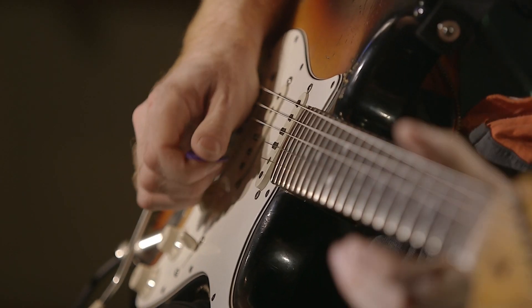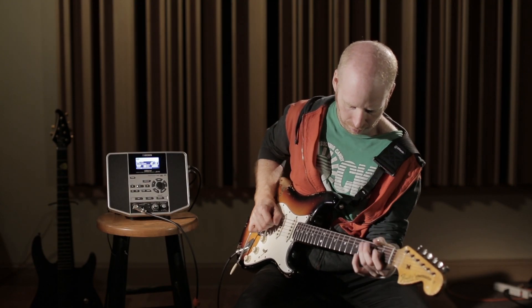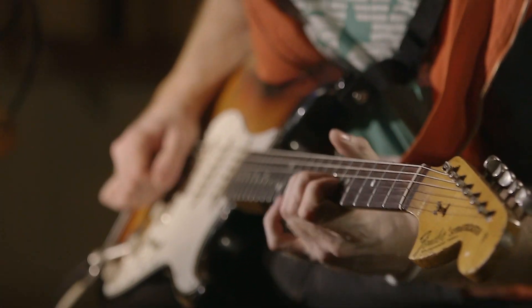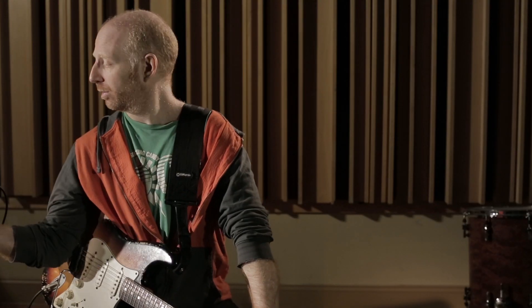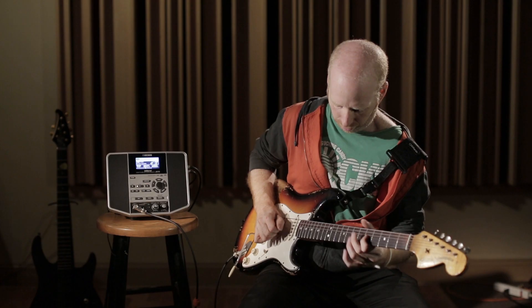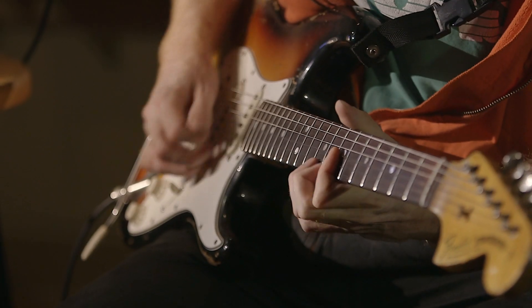I think the good thing about it is the fact that you can change keys and tempos, because it's harder to play slow than fast. And certain keys are not as fitting to the guitar. So if you can kind of put yourself not in your comfort zone with this machine, then it's great. It's that practice you need instead of playing a blues in A at medium tempo all day where you're super comfortable. Try to slow it down and play it in A flat — you never know what's going to happen.